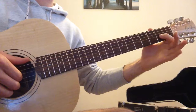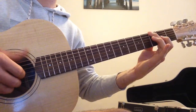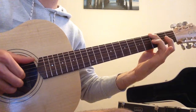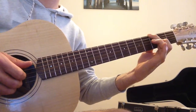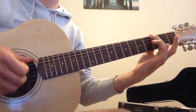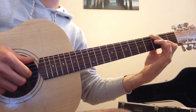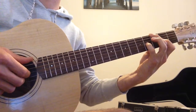So here's what we've got so far: pull-off, then fret the 3rd fret of the low E, play the open G, and then hammer-on to the 2nd fret. Then we do a couple of extra plucks, one on open, and then a hammer-on from the 2nd to the 4th fret on the G string.